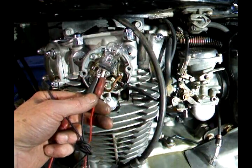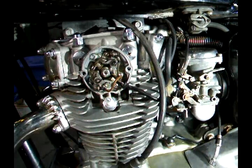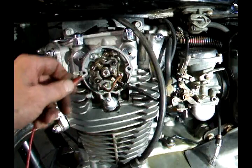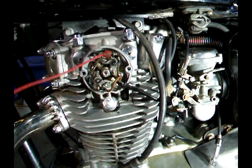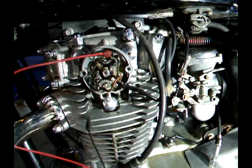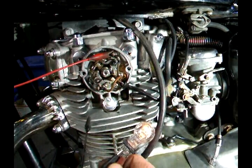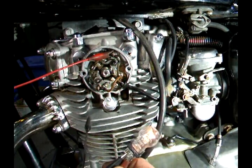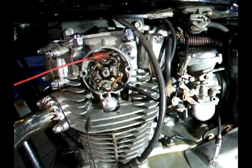I made a test light out of an old bulb and a couple of alligator clips. In order for this to work, I have to have the ignition on so that there's power to the points. I hook it up to the points right there, and ground the other side to one of the fins on the cylinder. When I turn the ignition on and rotate the engine, when the points are open the light will be on, and when the points close it will go off. Keep in mind that when the points open is when the spark fires.